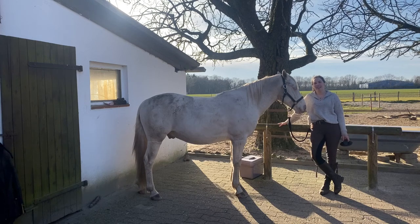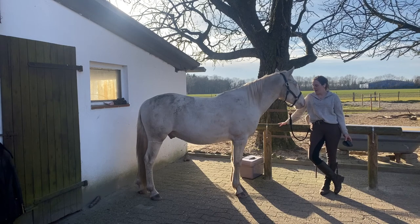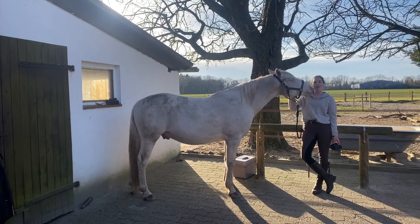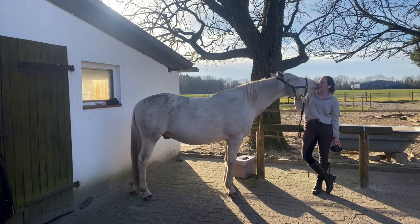My name is Steffi and I am an equine scientist and equine sports and rehabilitation massage therapist. I've done my BSc and MSc in equine science in the UK and I really hope that I can show you a few things and share with you a lot of things that will help you and your horse gain a better connection.